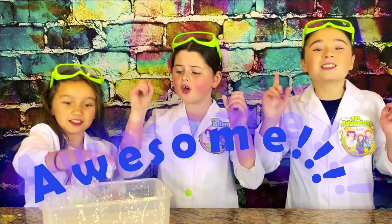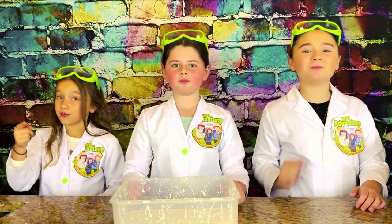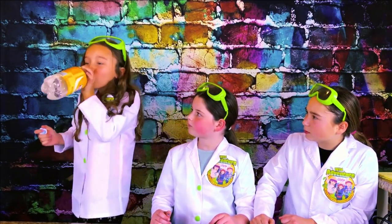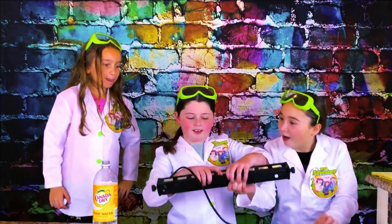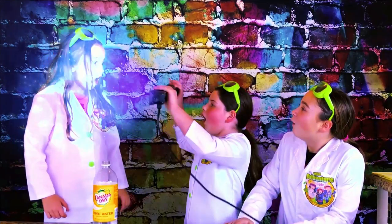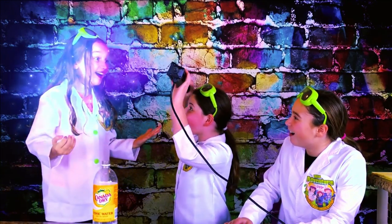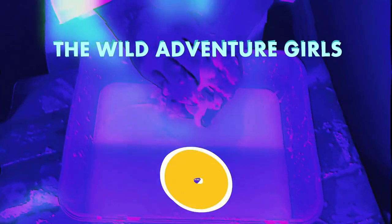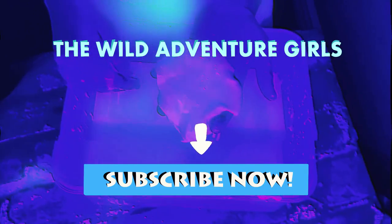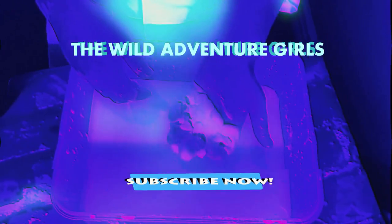Guys, this oobleck slime is awesome! Bye-bye! Thanks for watching our show! Peace out to our channel! Bye-bye! Hey girls, watch this! Let's see if she's glowing! Get me the black light! Whoa! You're glowing! I know!